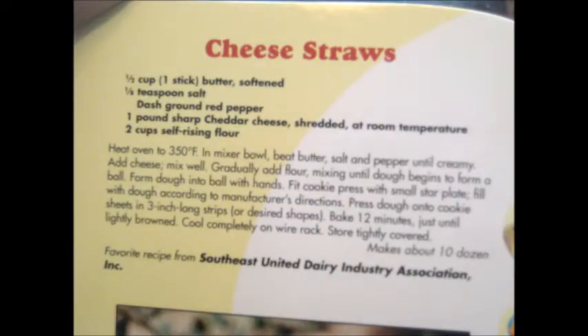This recipe calls for butter, salt, ground red pepper, cheddar cheese, and self-rising flour.